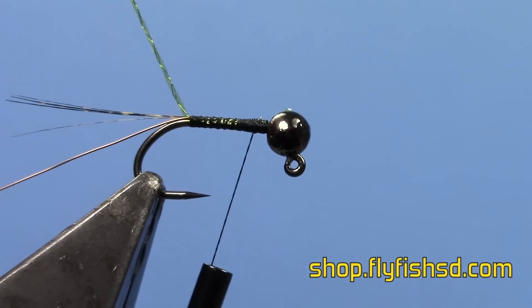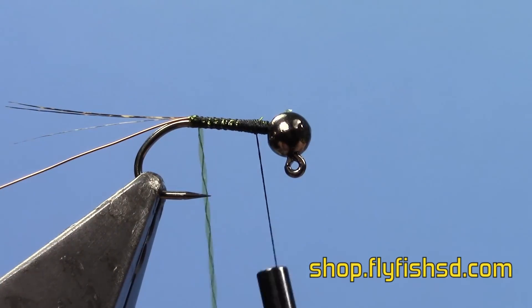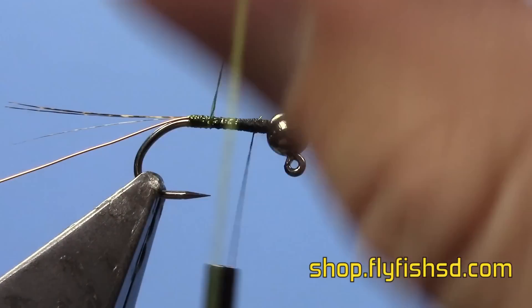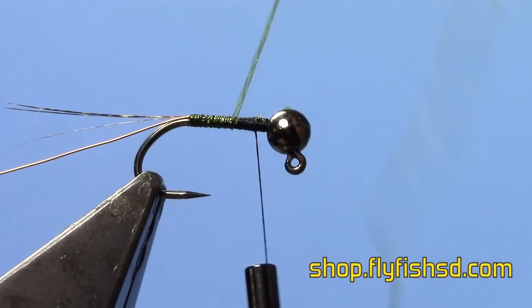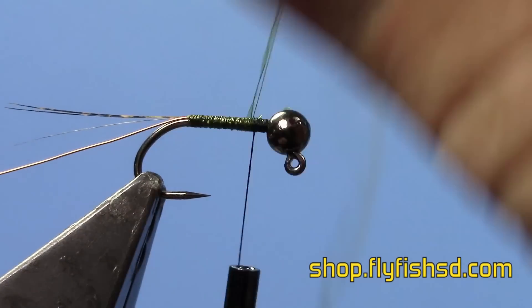Take the body quill and wind it forward, being careful to make sure your spacing is nice and even so you don't get any gaps in it. They have a nice translucent, slightly iridescent look to these flies — fish really like these. Wind it all the way to the front.